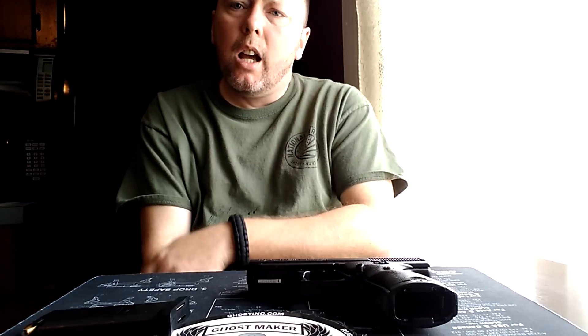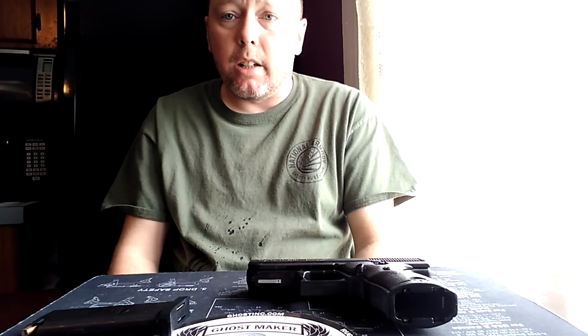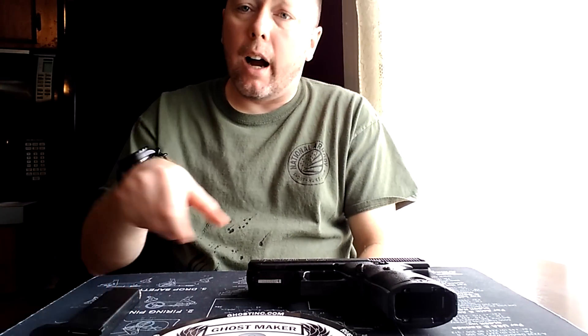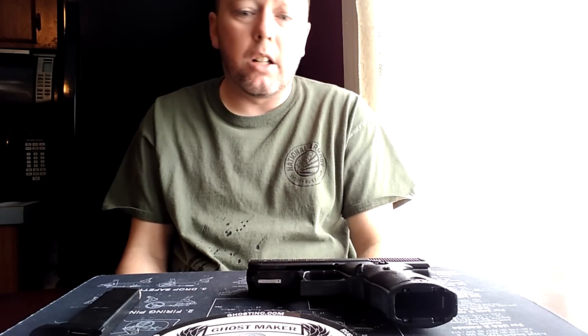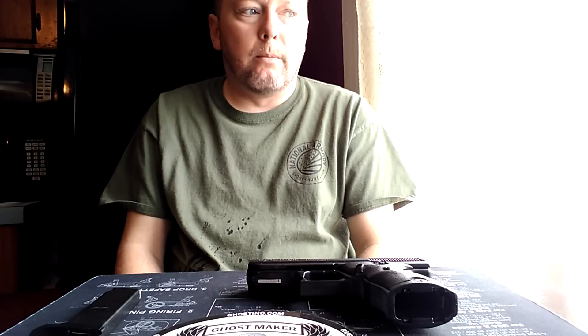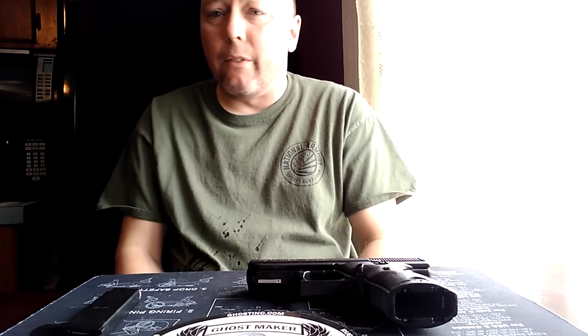I'm going to head out to the range and test fire. I'll also be using ammunition by a company called Rush Creek — a remanufacturing company out of Ohio, literally about 30 minutes from here. I'll put a link in the description where you can order. A thousand rounds of 115 grain for $169 — that's a hell of a deal. So I'm testing both the ammo and whether the spring works in the gun. Two tests in one, basically.